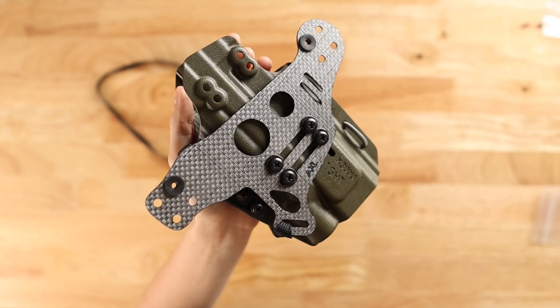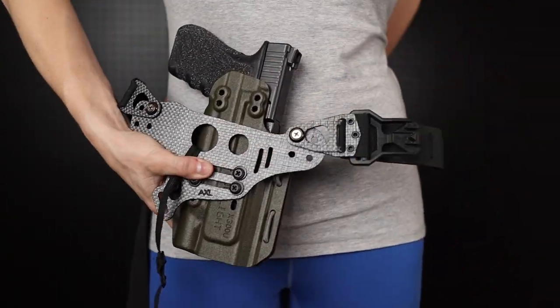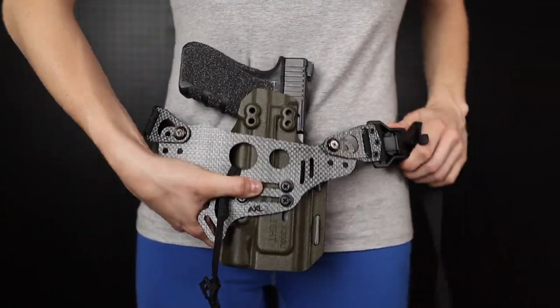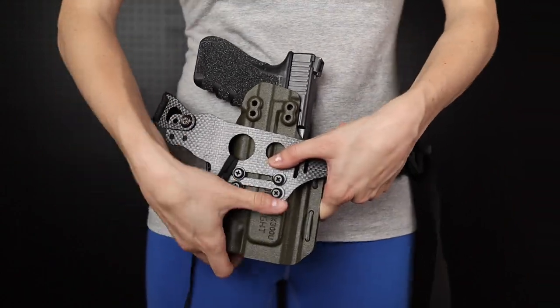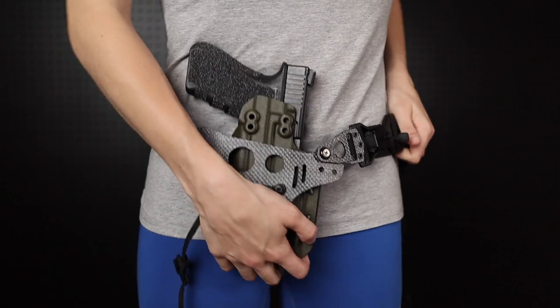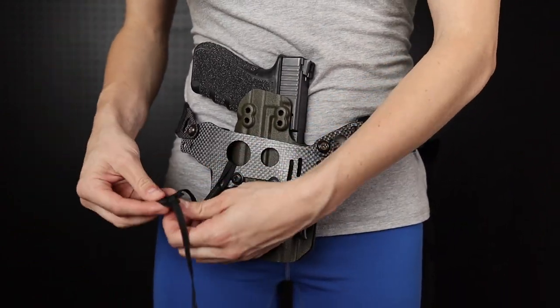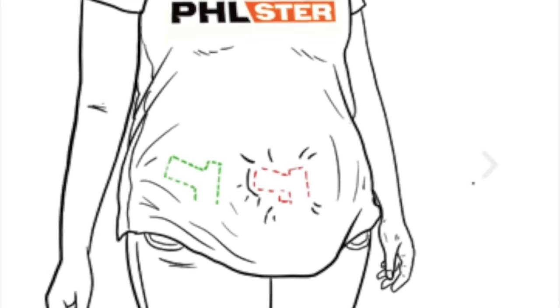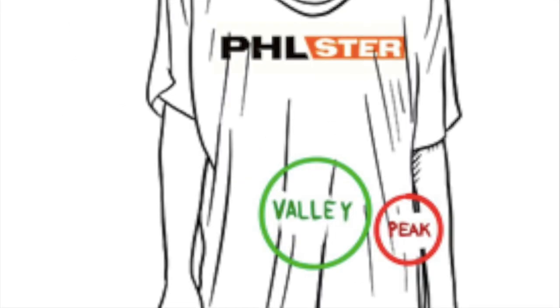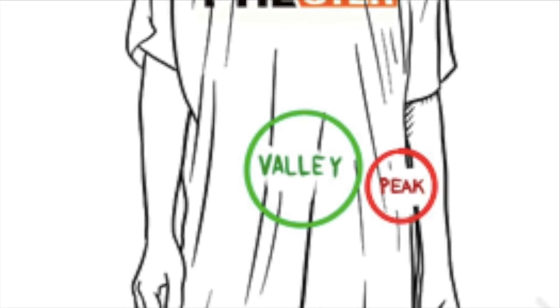From there you will want to make your custom adjustments. First, determine what ride height and gun placement is best for you. You can do this by moving your unloaded gun in its holster around on your stomach. The goal with placement is to find the balance between comfort, mobility, and concealment. Everyone's body has natural peaks and valleys — try to avoid putting your gun on a peak and instead focus on putting it in a valley.